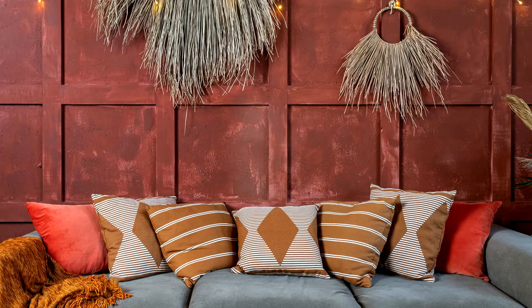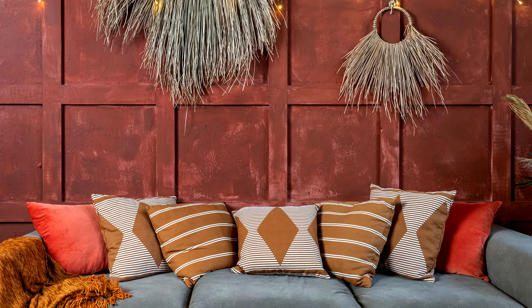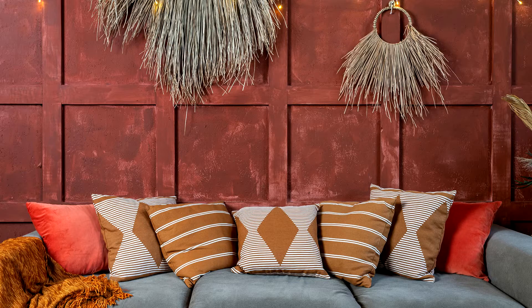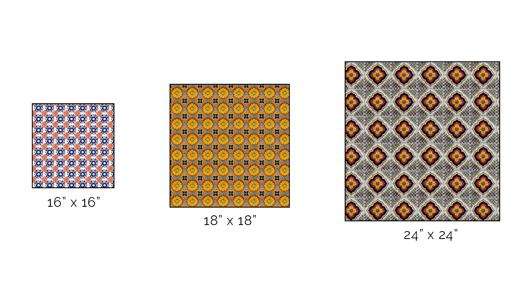Lastly, let's address size. Another cool thing about making a pillow from scratch is that you can do any size and any shape — tiny pillows, huge pillows, round pillows, cat-shaped pillows. For the purpose of this tutorial, I'm going with a basic square at the standard throw pillow size of 18 inches by 18 inches. If you want smaller or larger, 16 by 16 and 24 by 24 are very common sizes as well, but if you're DIYing it, you can make any size you want.